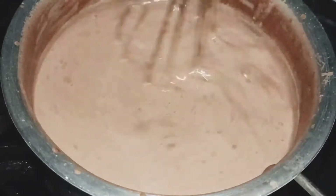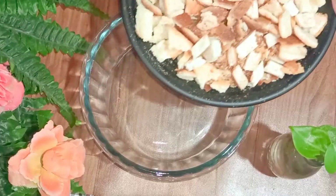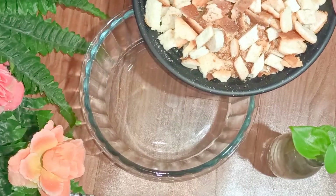I'm going to boil this for some time until it becomes a little bit thick. It's almost done now, so I'm going to switch off the gas and proceed to the next step.